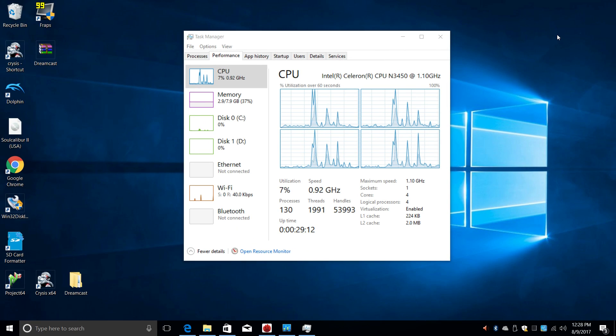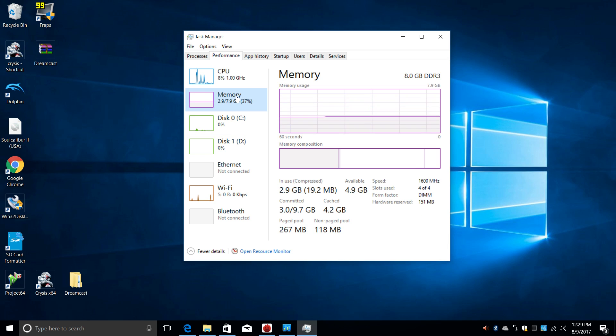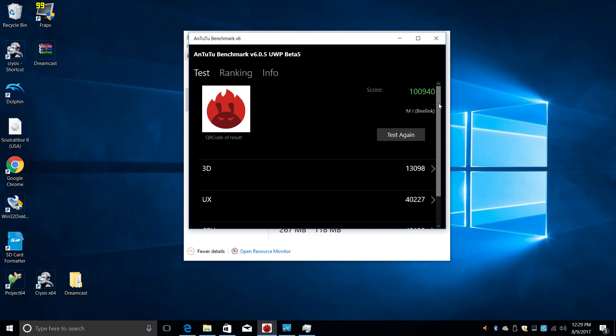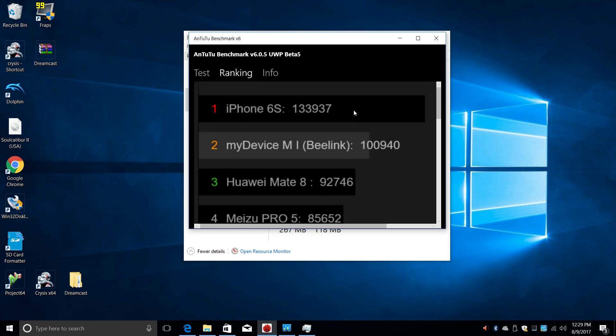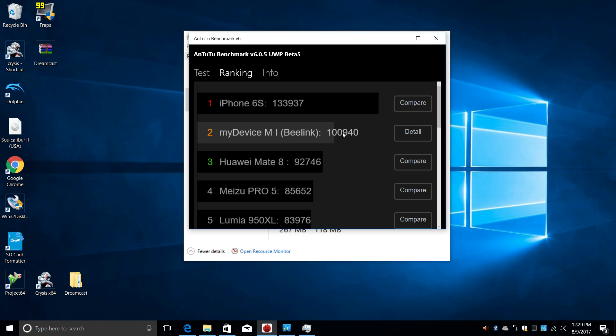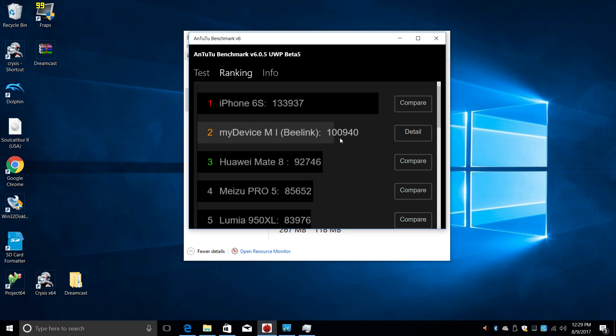I've actually had this unit for about three days now, messing with everything, and I really do enjoy it. It's much more powerful than the X5 as expected. Instead of the Intel HD 400 GPU, this has the Intel HD 500, which allows for better frame rates in games and better emulation. The first benchmark I ran was Antutu and we scored 100,940 — not too bad for a small Intel CPU. You can pause to check the 3D, UX, CPU, and RAM scores. In the Antutu ranking the iPhone 6s sits atop, but you really can't compare ARM devices to this x86 device as they run benchmarks differently.